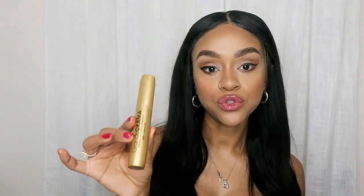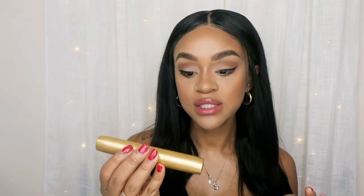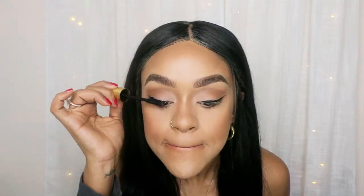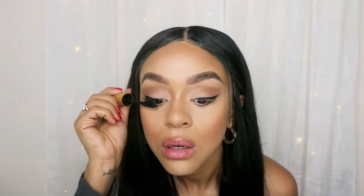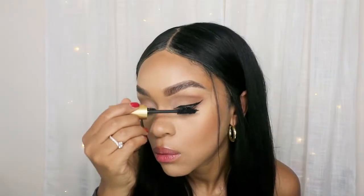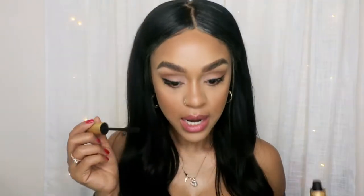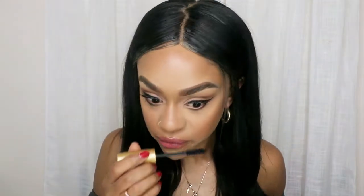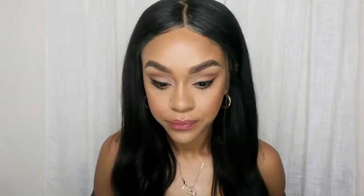So my eyeliner is done. Now I'm going to use my mascara — you guys can use your favorite. I love this mascara because it's an intense thickness mascara with castor oil. This will help my lashes grow and be fuller, so I love always conditioning my lashes. I like to do my under lashes too — I love that dolly effect.